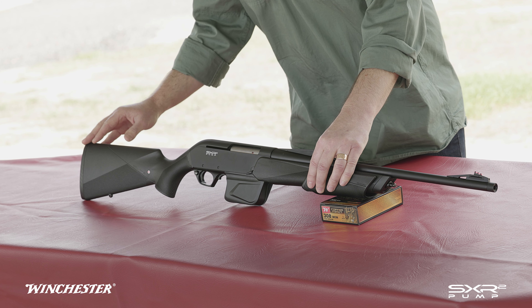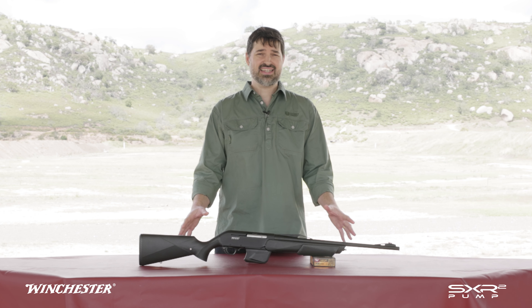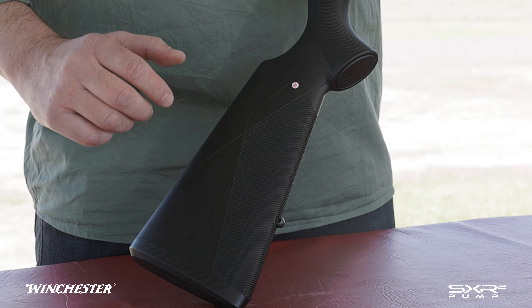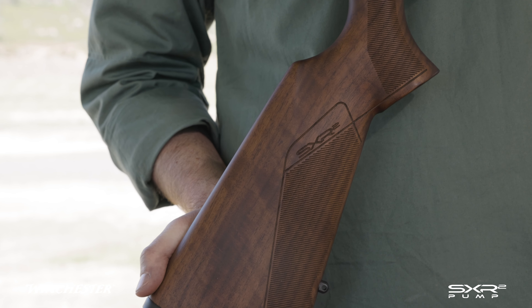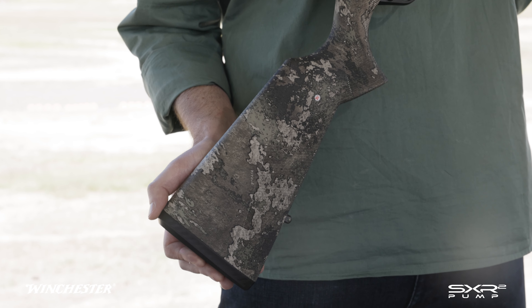An adjustable cheek piece is also available separately for the synthetic stocked rifles. The SXR2 is available in three different versions: the Composite with a black weatherproof composite stock and open sights, the Field with a classic walnut stock and open sights, and the Strata with a camo weatherproof composite stock without sights.